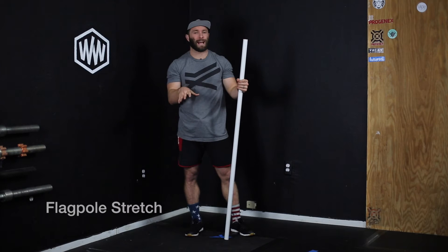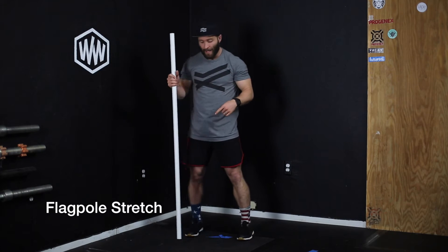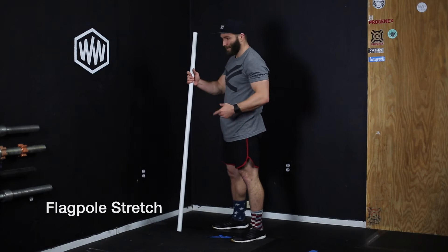This is called a flagpole stretch, or flag pulling the bar. Flag pulling the bar is a little bit different — I'll go over that in a sec. But the flagpole stretch that we're looking for uses a PVC pipe or a barbell.